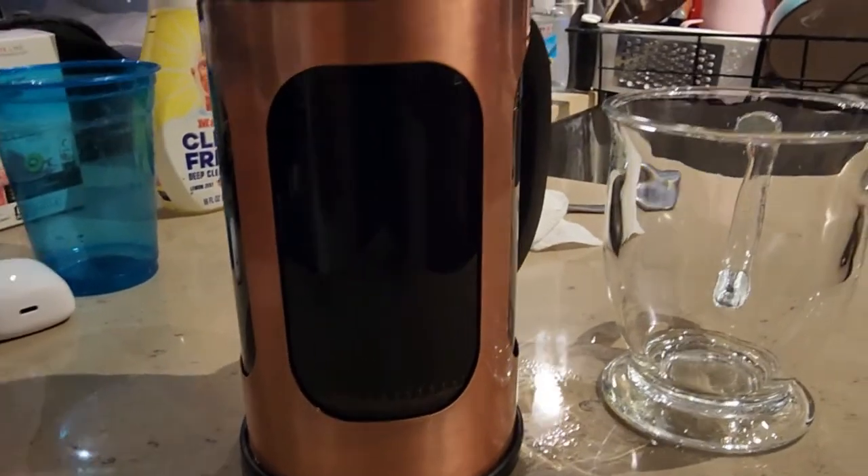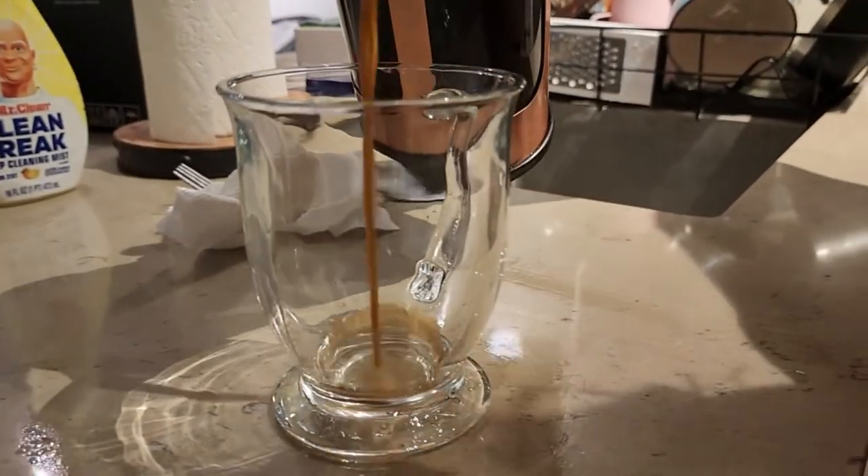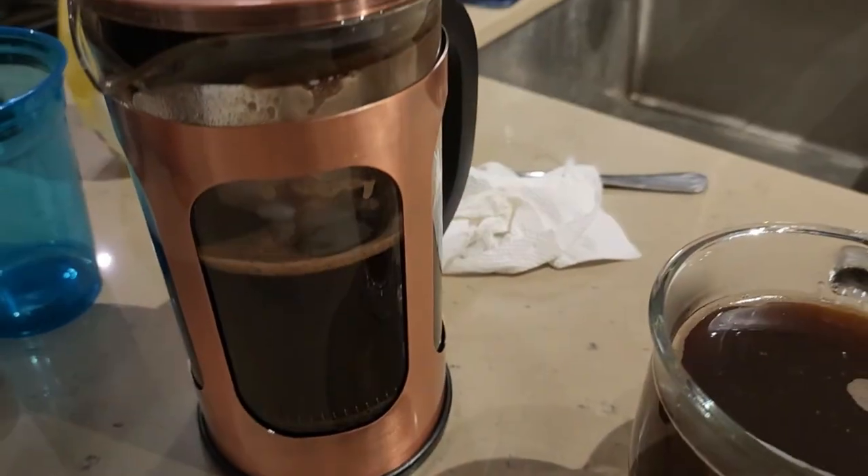After five minutes you can see how dark the coffee is, and we're gonna go ahead and pour it into the glass. It's not like regular coffee!